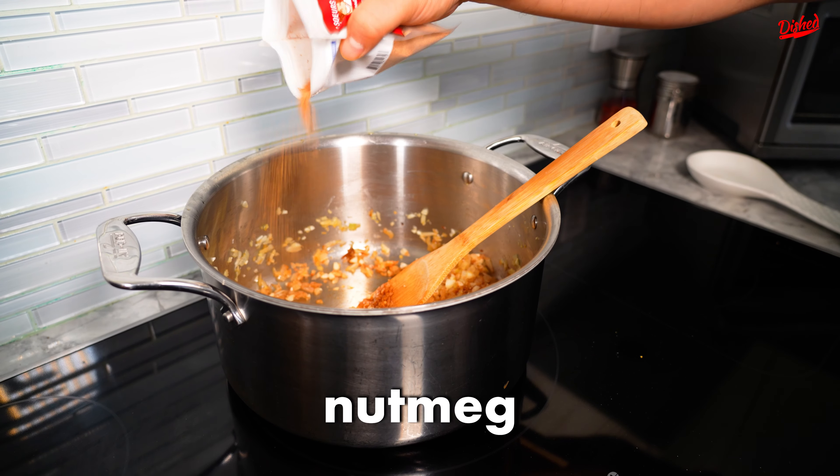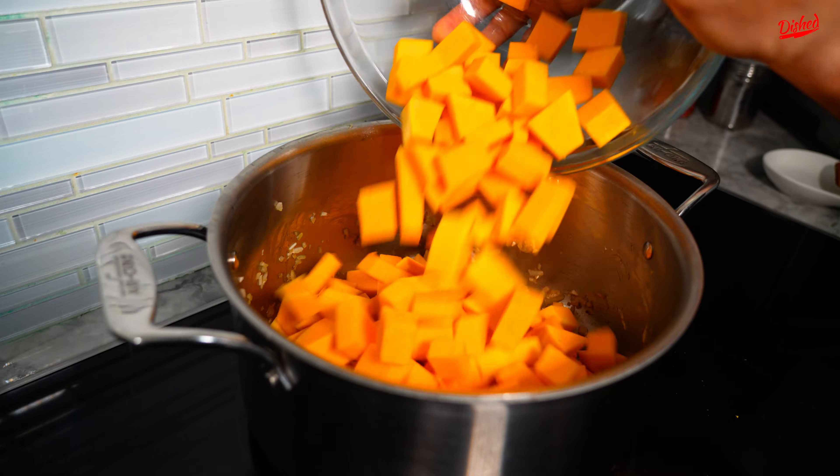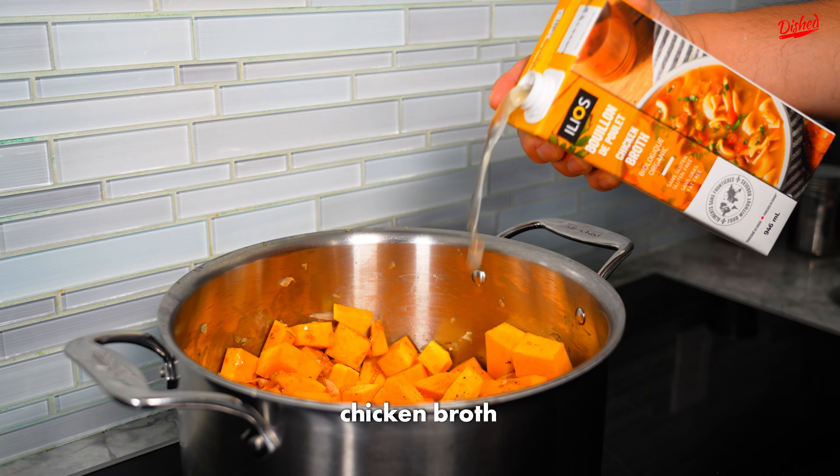Now you can add some cinnamon — mix that all up. Smells absolutely divine. Add some nutmeg. Now reduce your heat to medium low and you can add your butternut squash. Mix it all up.